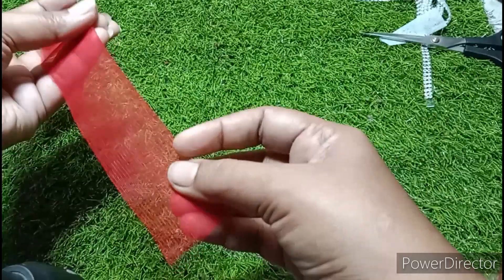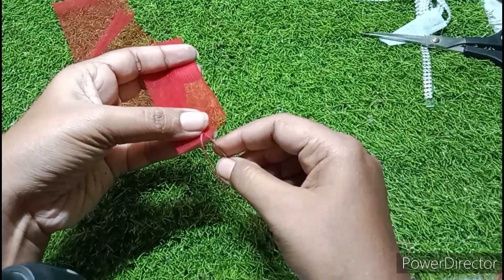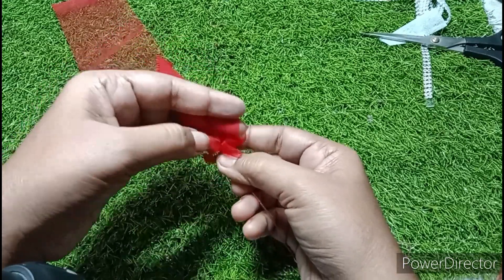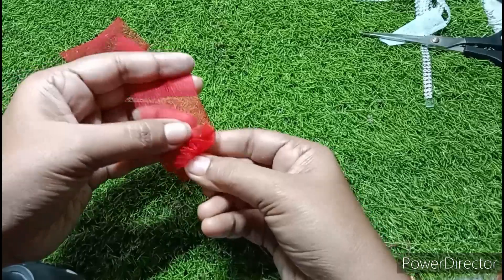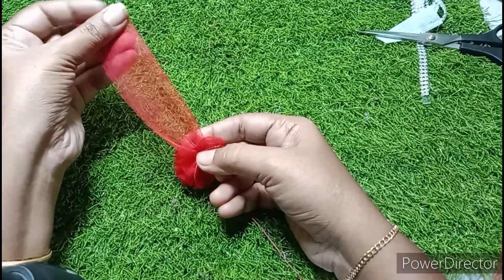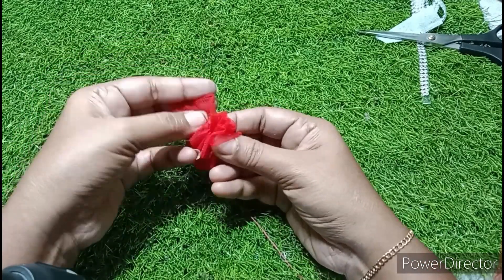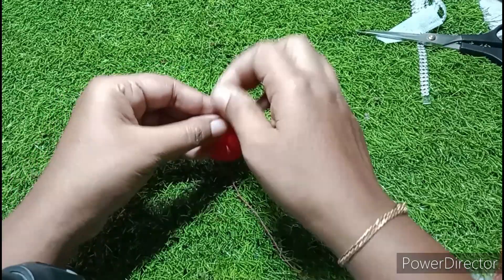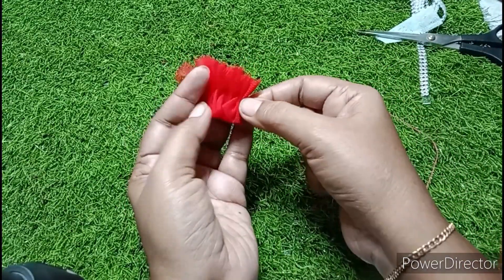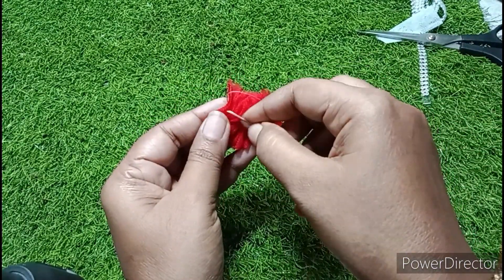So we have two hair clips — we will cut the same ones. We have cut two hair clips, then three more clips, giving us three separate clips. Then we have to run them through the same center the same way.